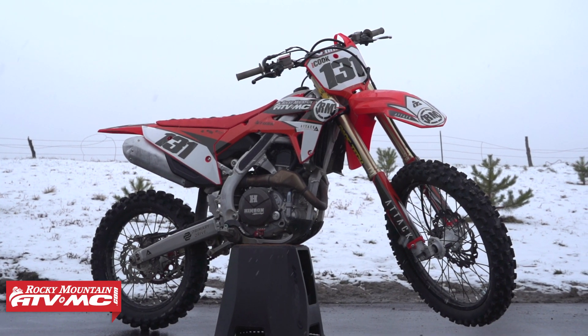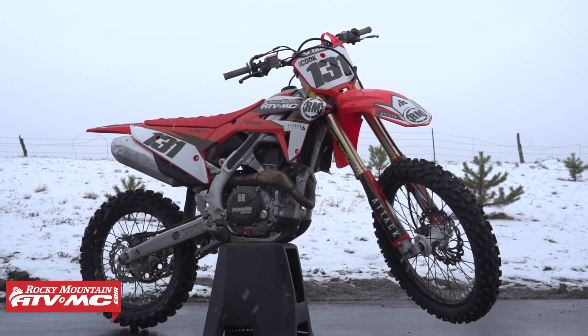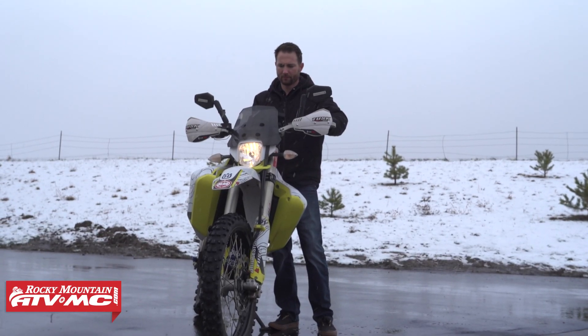Once the battery was warmed up on this bike, it fired right up. Just a couple quick tips for you guys that have bikes with lithium batteries — these things are actually really awesome. If you want to know more about them, we've got a couple more in-depth videos, so go check those out, give us a thumbs up, and subscribe to our channel for more helpful content.